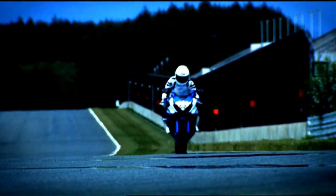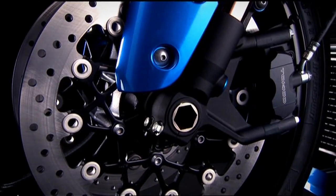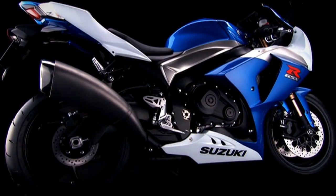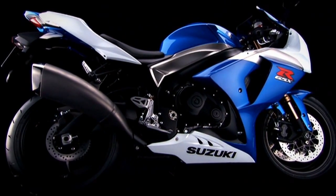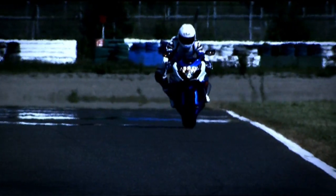New monoblock front brake calipers are more rigid despite being more than 400g lighter than bolt-together calipers. Together with a more compact engine and chassis and a 5kg weight reduction in the overall bike, the enhanced braking system realises more confidence-inspiring control.